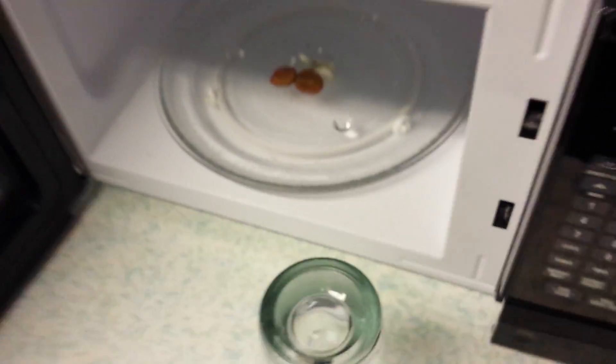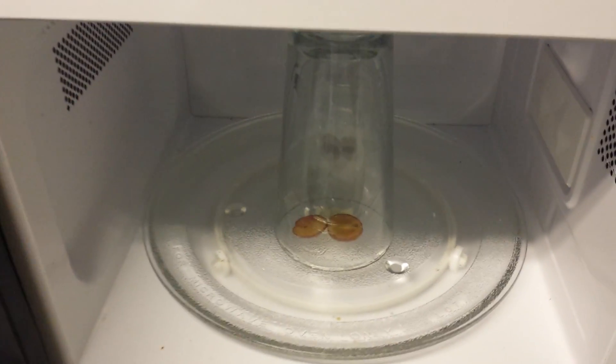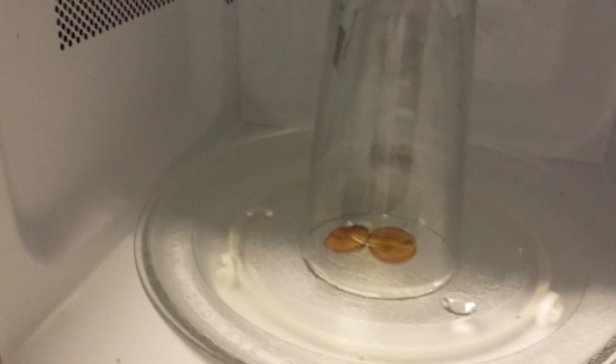We're going to get a glass, a regular glass. We're going to put it over the top, like so. Okay? This is going to turn into — it's going to shoot off nuclear energy.